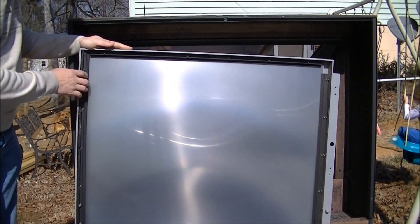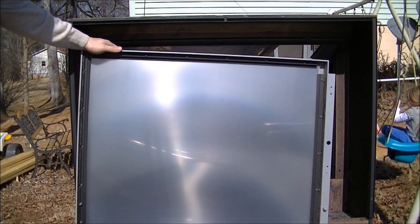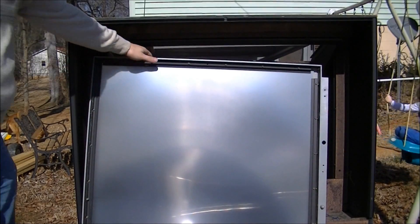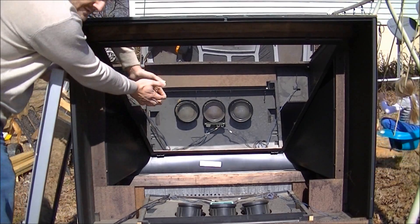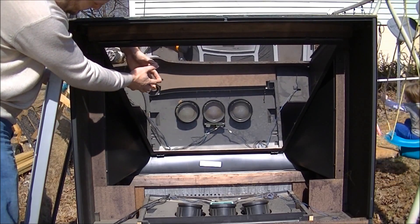All you have to do is pop the screws out — there's your lens. If you look in here in the back, this is a mirror. In this case, this one is plastic. A lot of them are glass.